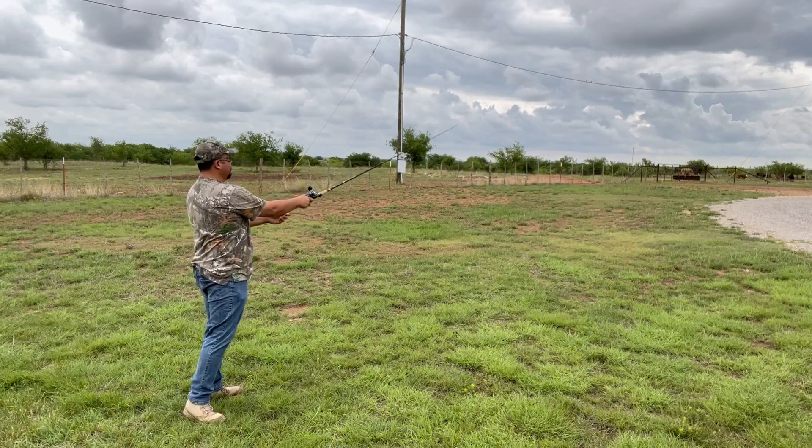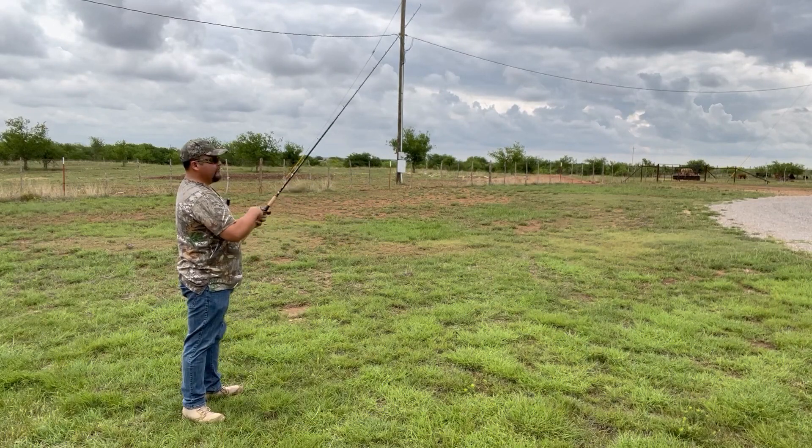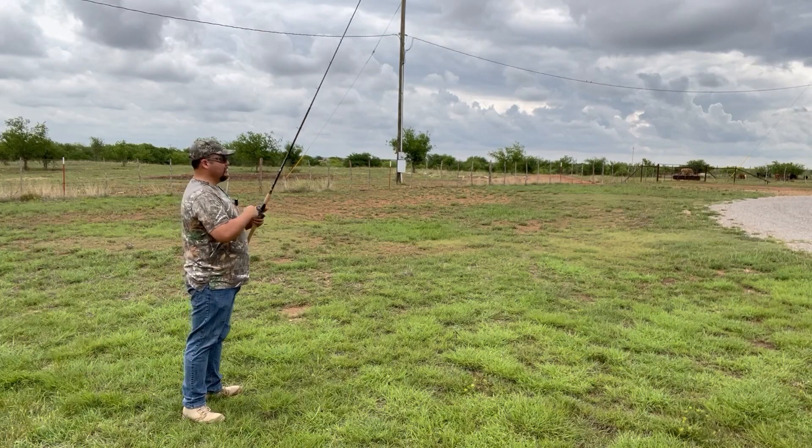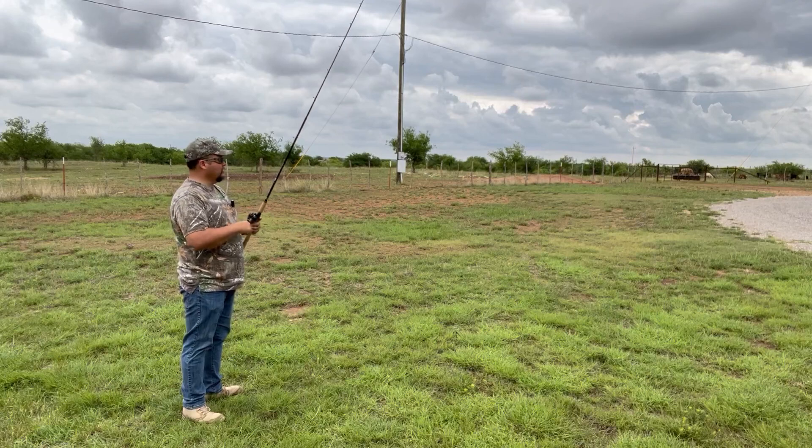I'll give it a try here. The seven-foot really lets me — if I want to cast with two hands, I can cast a lot farther than with a short little rod.